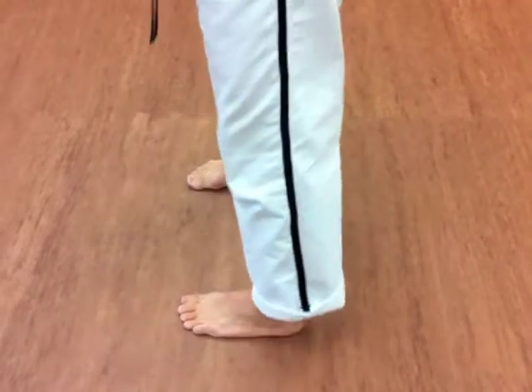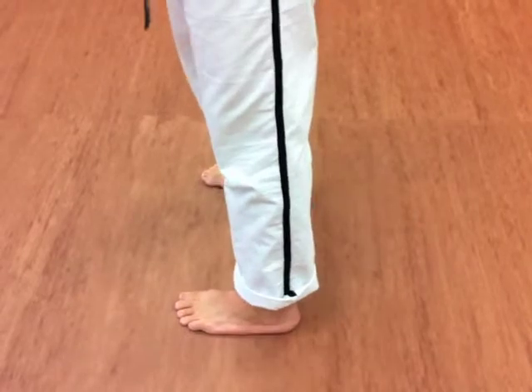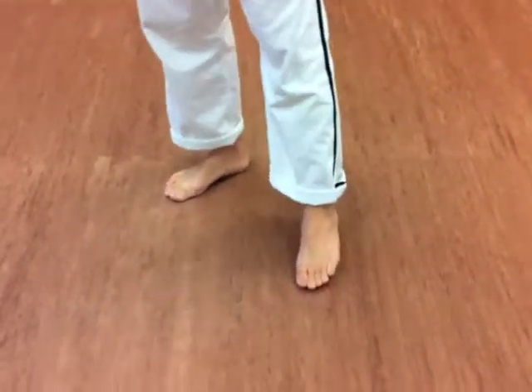Here's another common mistake. A lot of people point their feet to the side, and both of those stances will keep you from effectively performing the way that you want to.